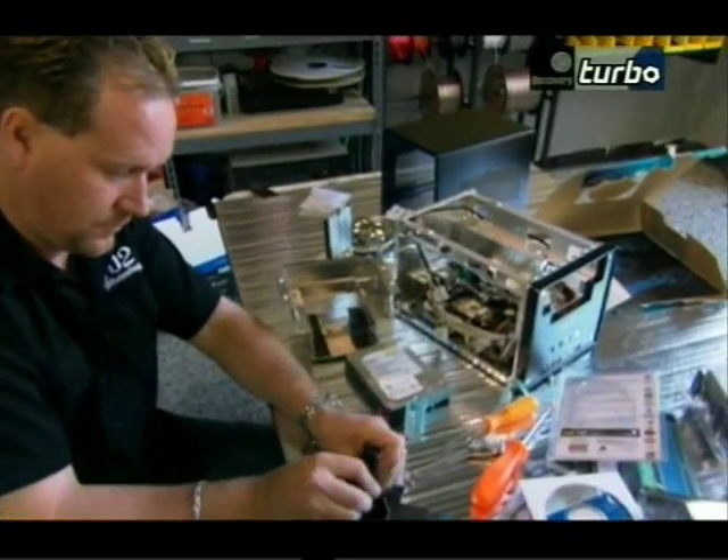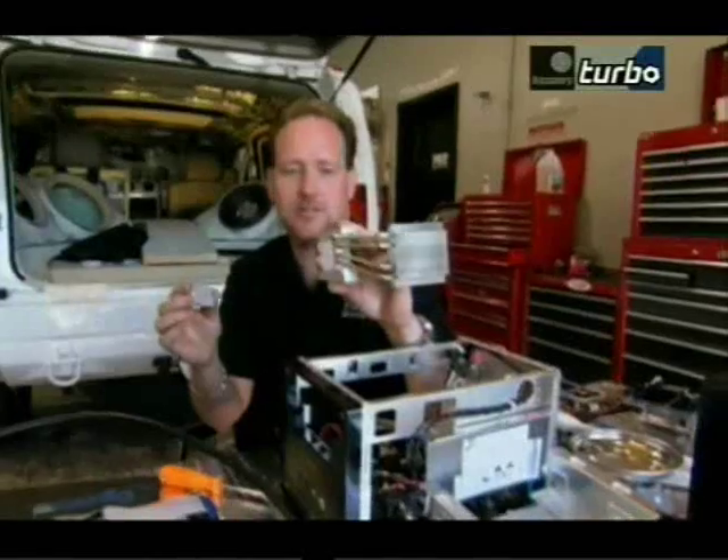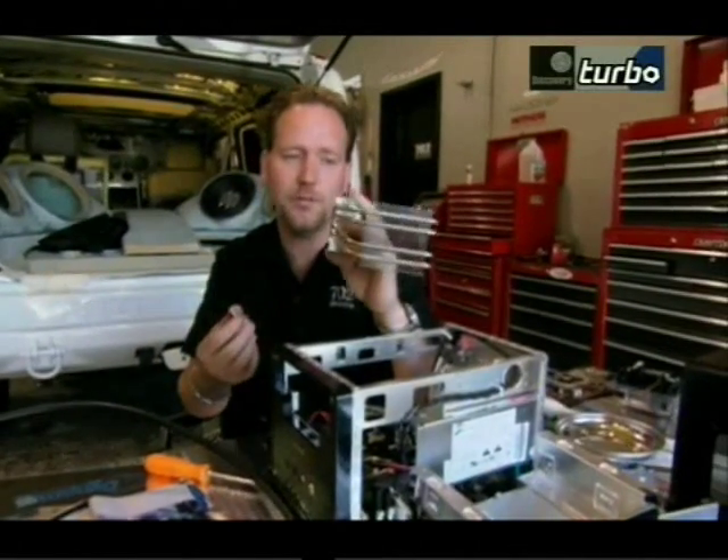This right here is the processor — it's the main brain of the whole computer. This unit's job is only to keep the processor cool. Heat's the enemy in electronics, and we don't want to play with the heat.